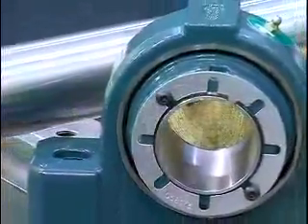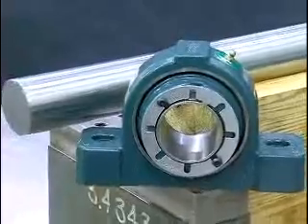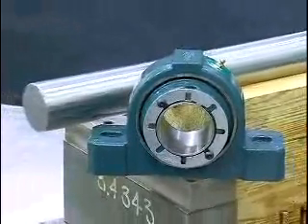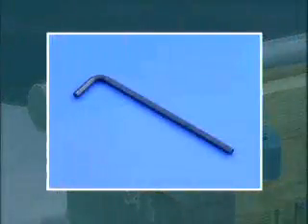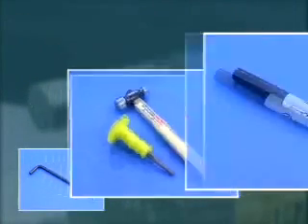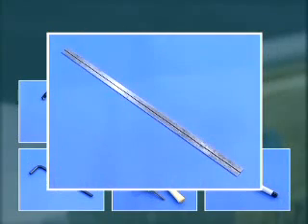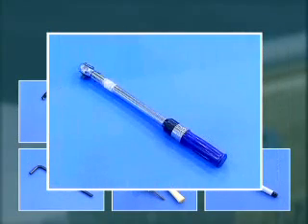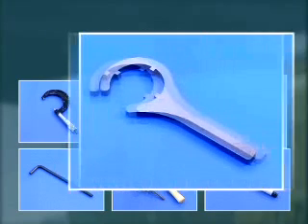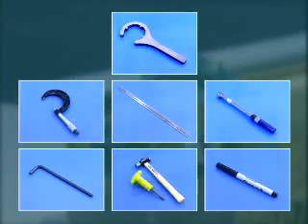We'll be mounting a 2 and 7 sixteenths inch pillow block Imperial Bearing. The tools required to mount the Imperial Bearings include an Allen wrench, drift, hammer, marker, a micrometer, straight edge, and a torque wrench to tighten the base bolts once the bearing is mounted. Baldor also offers an Imperial Impact Spanner wrench to simplify the installation process.